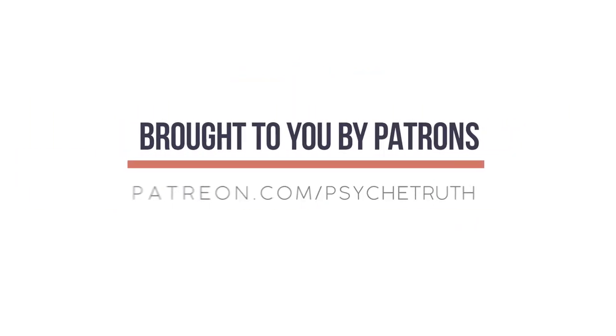This video is made possible by our loyal Patreon supporters. Visit patreon.com. Hello and welcome.